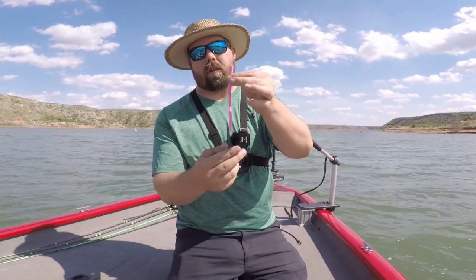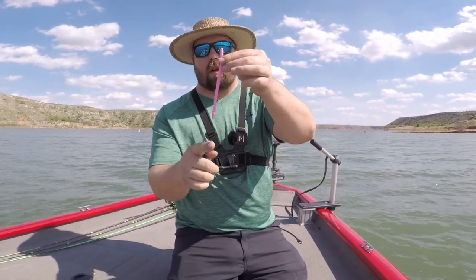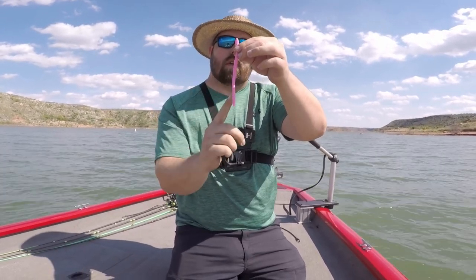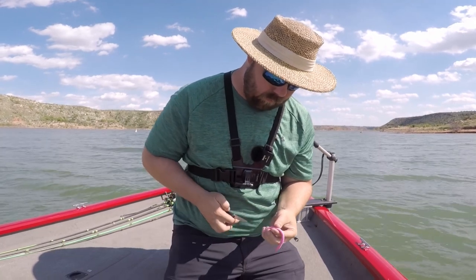Now let's get our lure in the water. Richard Jean the fishing machine takes his trick worms and cuts them two or three inches right down the middle, creating a split tail. I'm going to try to do that real quick.